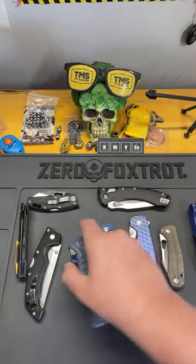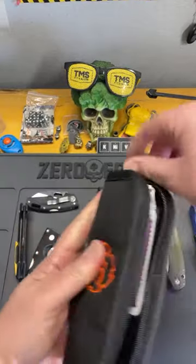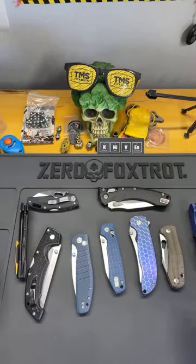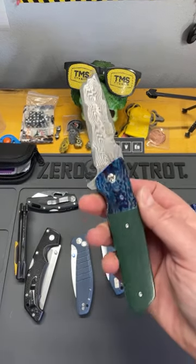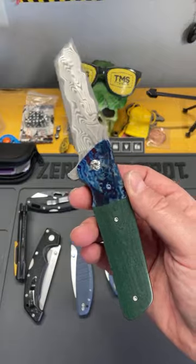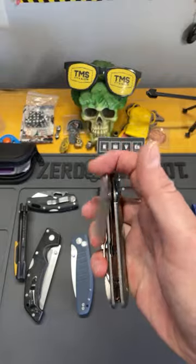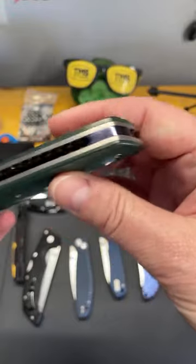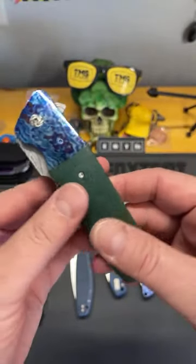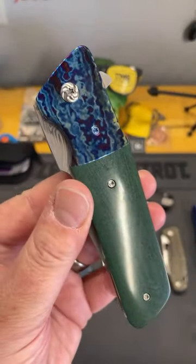So there you go — Will wants $1,000 for that knife. This is a Casey Gray — you can hit Will up in the public Gilded server. He won it and he's not going to carry it, so he wants to sell it. It's a beautiful, beautiful knife — really good workmanship. Casey Gray knives are awesome.